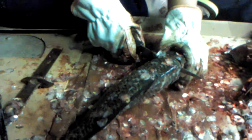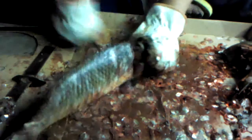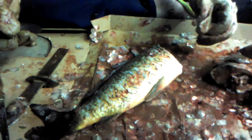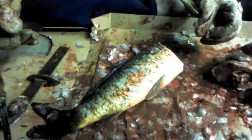Oh damn, Darren's car's being towed. Oh no — right off up with the stairs, look at that. Damn, sucks to be him, right?